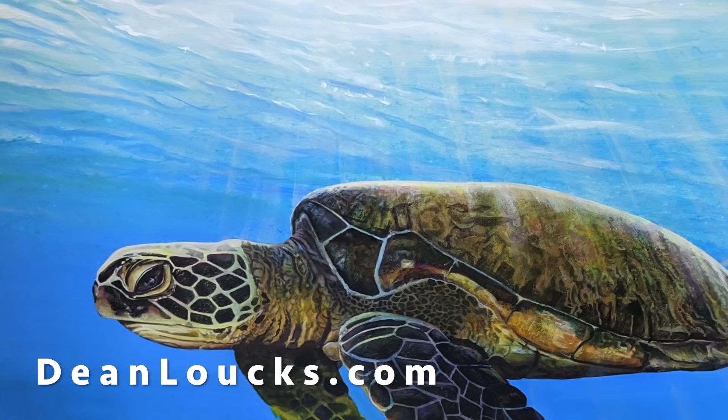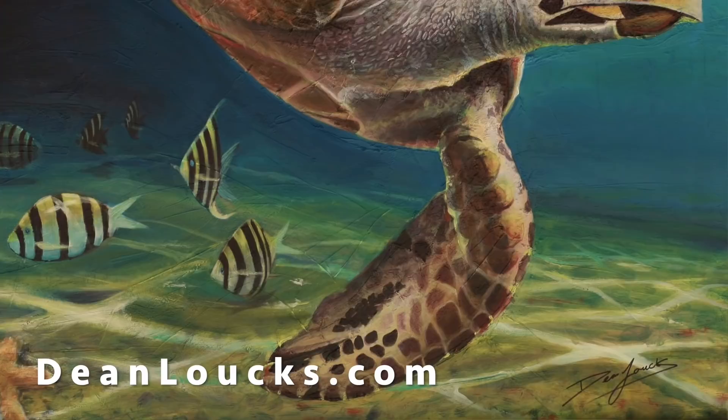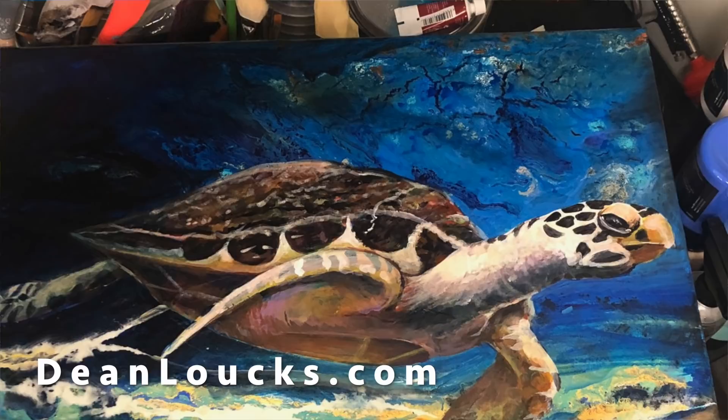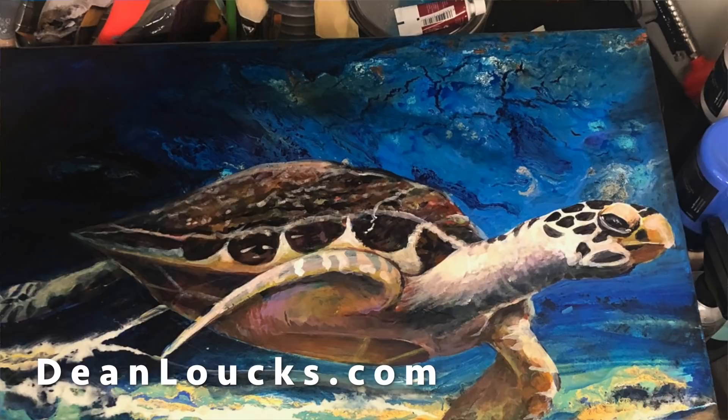A huge thanks to Dean Laux's Fine Art for sponsoring today's video. I'm in turtle mode — I really want to focus on the turtles for a year. They are endangered. It's interesting to see how many eggs are laid, how many turtles go into the sea, and how many actually survive later. I'm going to have many of my pieces down in Florida. That's where I'll be doing my work over the wintertime, and I'd love to set up an appointment and meet you if you would like to have a painting. You can visit the shop in Elkhart, Indiana, or call the shop at 574-522-8838.